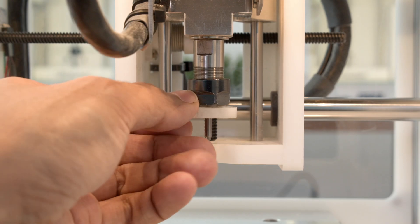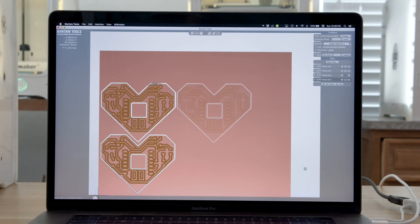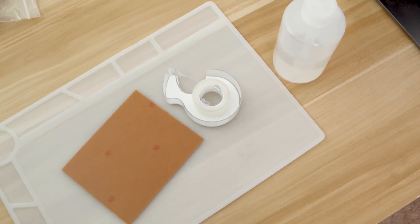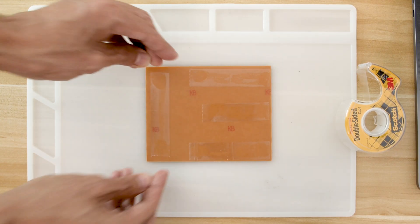End mills are secured to the collet and the machine has a probing process that checks the tool's Z height. I was able to fit four PCBs on one sheet. You can get the most out of your material by placing your boards closer together. To secure the PCB blank to the spoil board you can use double-sided scotch tape. I like to use wide tape because it gives you more coverage. Just be careful the tape doesn't overlap.